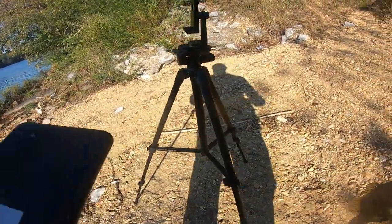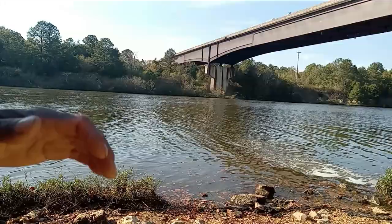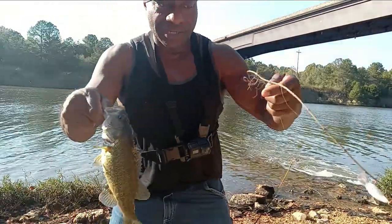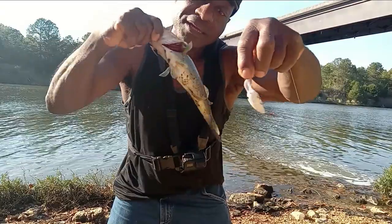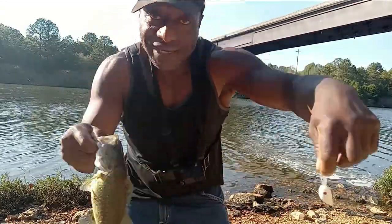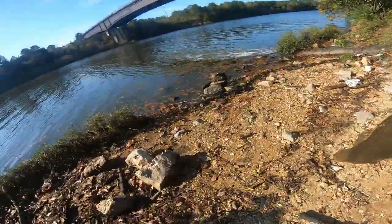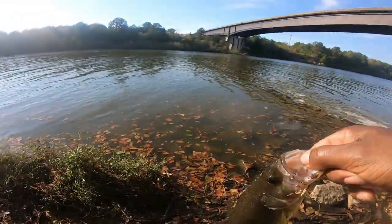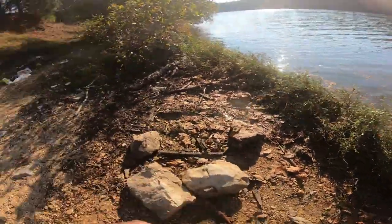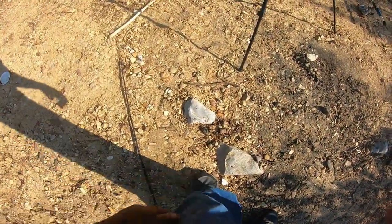That's the fall of the year color scheme right there — nice largemouth on the Archicropic Crankbait. Let's get this champion back in the water. Thanks, man. Go get 15 pounds. He swam off. There it is, guys — that's on that white fall of the year color scheme.